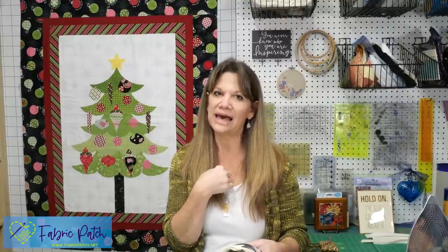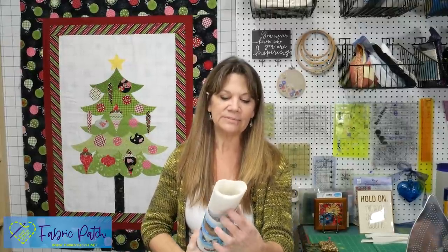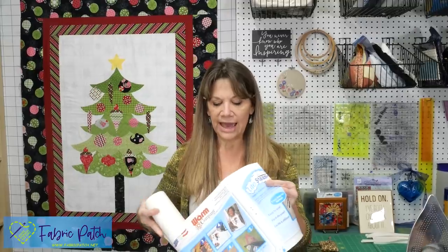There are some fusible webs you have to sew through, and some that are no-sew. If it says no-sew, that means once you've fused it down you don't want to sew through it. I tend not to use that because I want my items to be washable, wearable, and usable — I don't like the stiffness created by the no-sew brands. Steam-a-Seam comes in double-stick or single-stick, and light or regular.